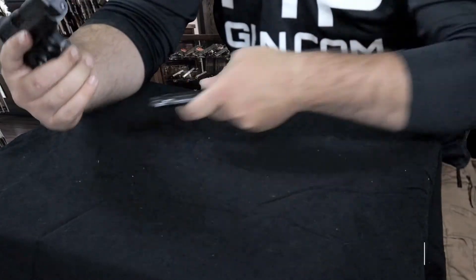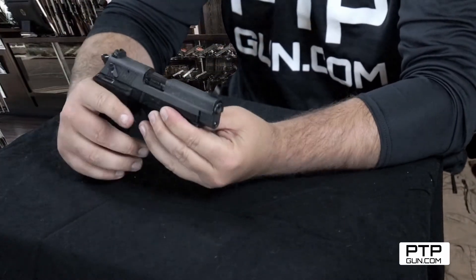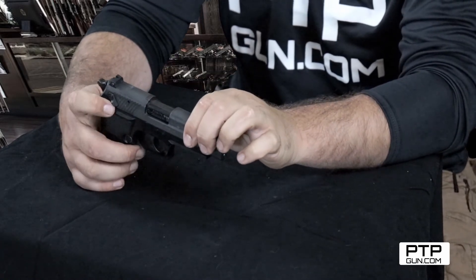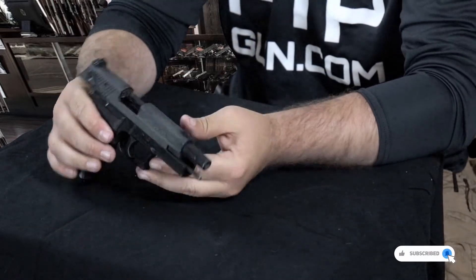First thing to take apart any firearm is you want to make sure that the firearm is empty. We're going to go ahead and do that by taking out the magazine and getting that out of the way. We're going to double check to make sure there's no round in the chamber, so we're going to pull the slide to the rear and lock it back using the slide release or slide catch. We'll lift that up into the notch at the bottom of that slide.